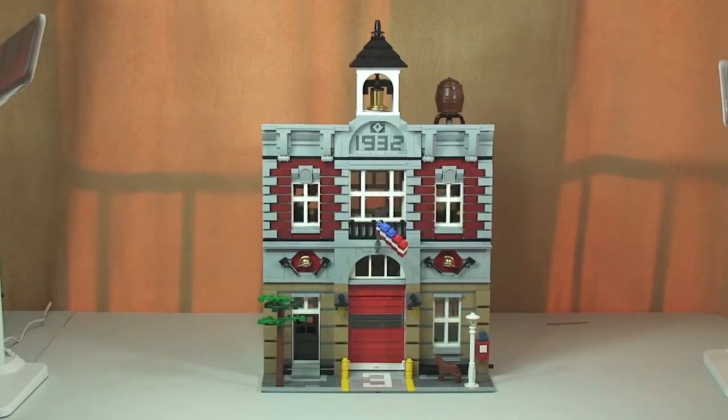This is set 10197, the Fire Brigade, which comes with a piece count of 2,231 and four minifigures. This set was released in 2009 and was discontinued at the end of 2013, a very good run for this particular Modular set. At the time, it retailed in the UK for £99.99 and in the United States for $149.99.